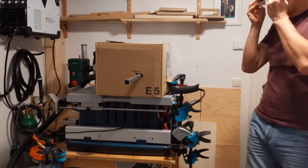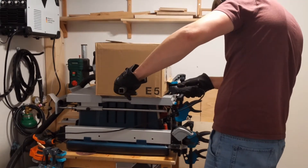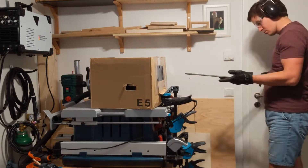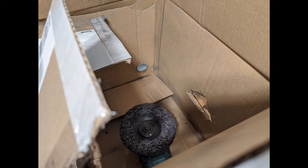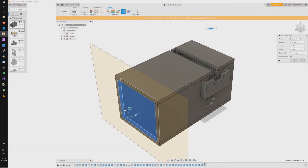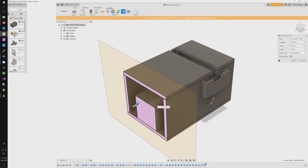A better solution involves a cardboard box with an angle grinder and a cleaning disc and a vacuum. This setup is rather single use due to the box getting torn up quickly. Metal dust also leaks through seams in the box and in the end I still had black goo in my throat.